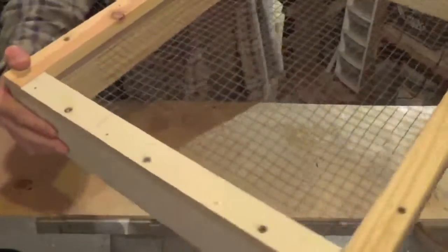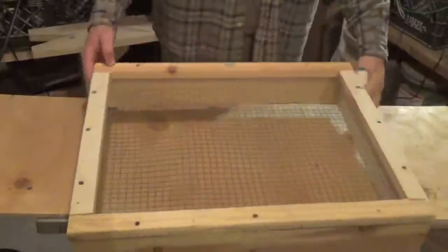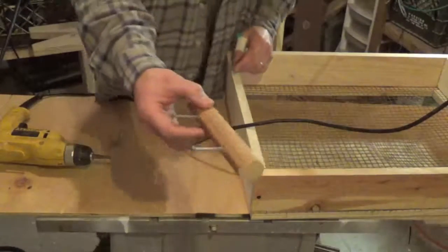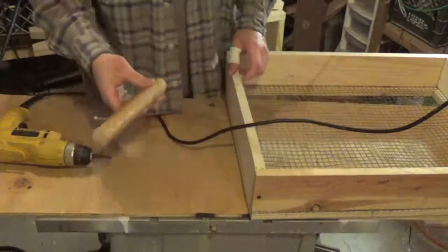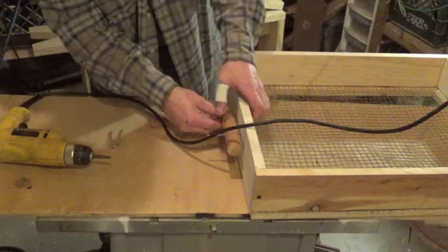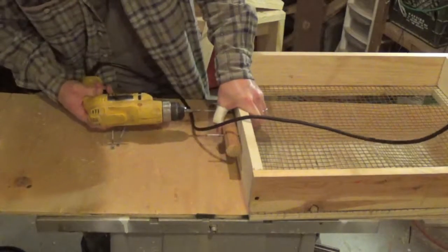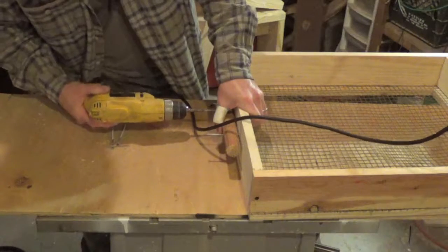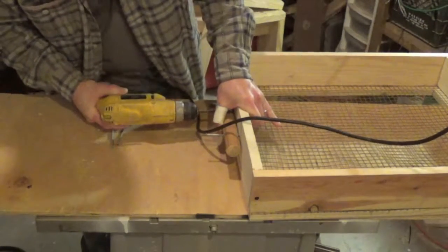That's what it should look like at this point — there actually are additional screws in the edges of the frame as well. The next thing I'm going to do is go ahead and put some handles on — very simple, got some old dowel rod here. I'll put those on the side and screw them on. This is going to make it easier to hold when you're sifting, and you can also attach it with rope or 550 cord to a tree branch or an A-frame.